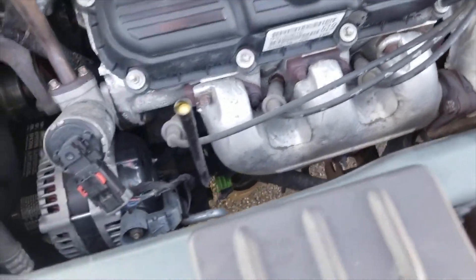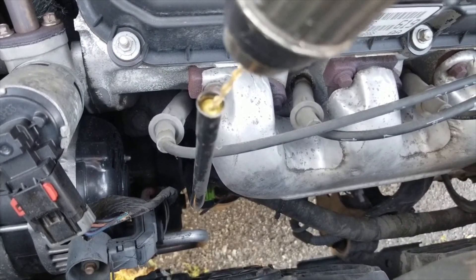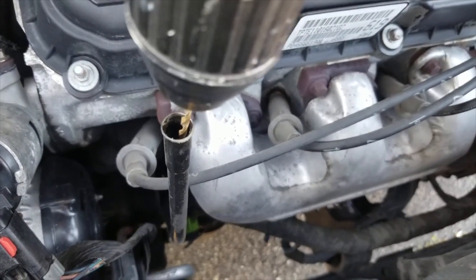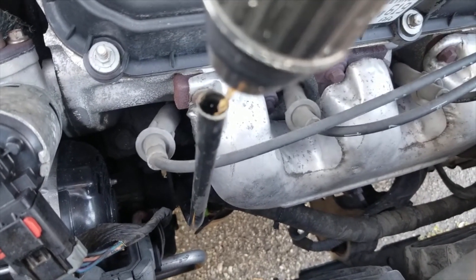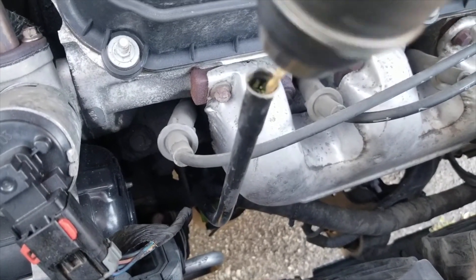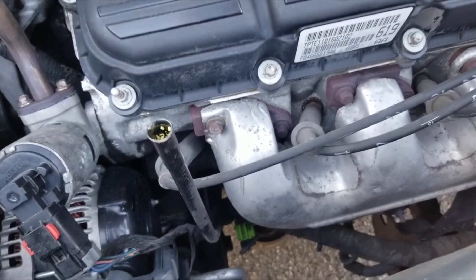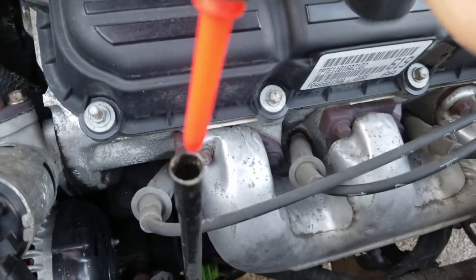I'm going to try to locate that right dead center — oops, I just pushed it all the way down. Well, that's not good. Let's see if we can get all the dust and stuff out. That's working good.